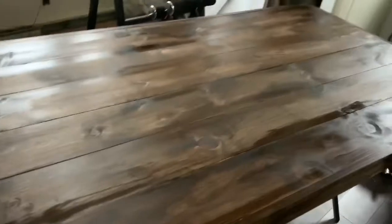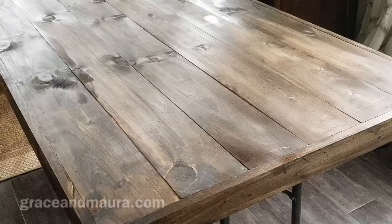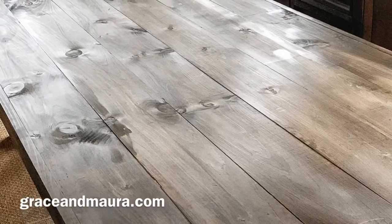That's it. This was a relatively easy project and I'm really thrilled with how it came out. I think this would be a great addition to anybody's Thanksgiving or holiday table. For more tips and tricks, please visit graceandmora.com.